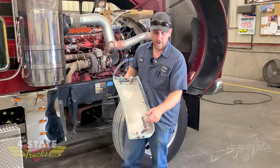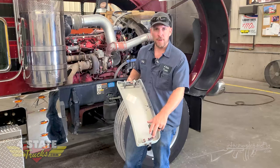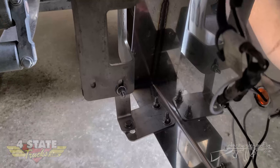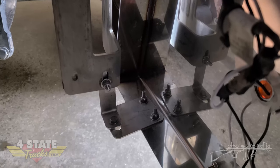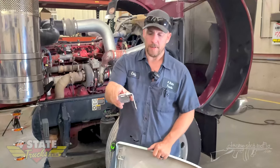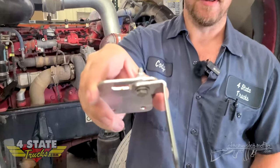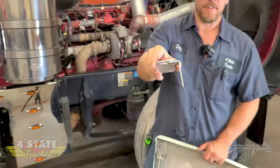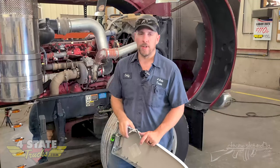You go to Peterbilt — I think these are about a hundred bucks a piece. You can buy a pair of our brackets for about the same price. They're not cheesy aluminum — they're 304 quality, 2B finish, 11-gauge stainless. You can see they've got fiber washers on the slide so you're not rubbing metal against metal. You don't have to worry about anything seizing up, and they should last the life of the truck — and they're going to make your cab cowl hold up a lot better too.